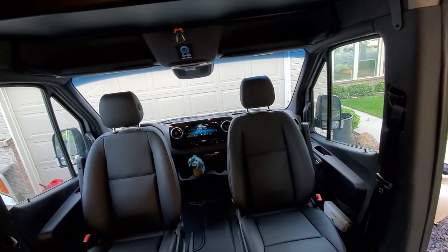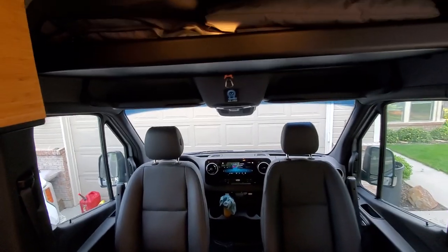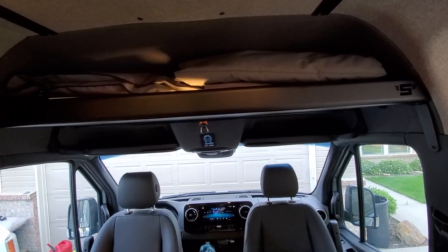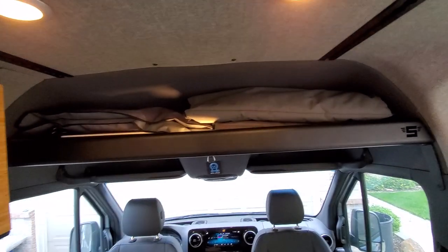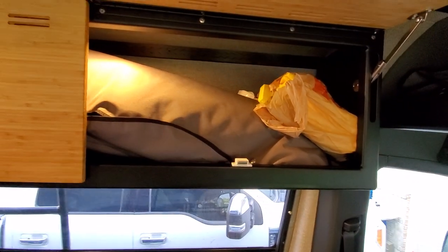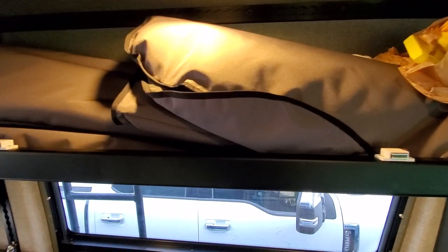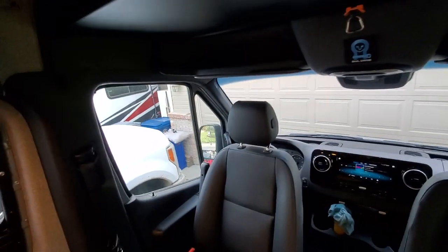It's got the full Mercedes safety package — blind spot monitoring, accident avoidance, and lane-keeping assist that'll pull you back in your lane if you start swerving. You can shut all that off if you don't like it. We've got a Shucks and Shucks Vans overhead shelf, insulated curtains from the Overland Gear Guy, stuffed with Havelock wool — super thick and keep the van nice and toasty in winter.